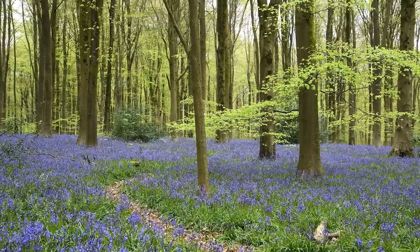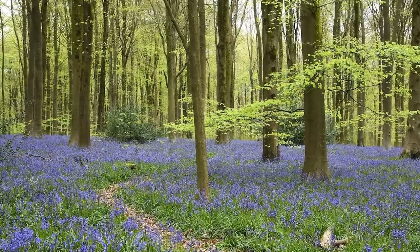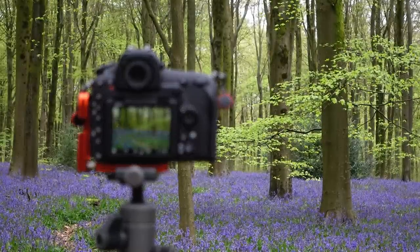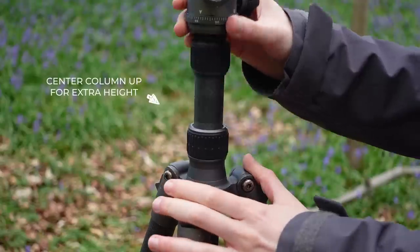With our first shot we're going landscape. I think I'm going to go with a nine by sixteen crop, just cut off the top of the sky because there's nothing really interesting going on up there. We've got this wonderful tree in, and we can just see this pathway going through this carpet of bluebells. I quite like this shot.